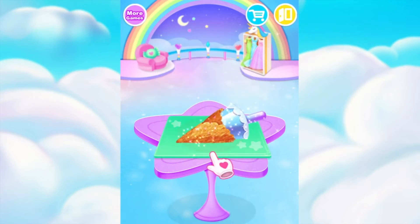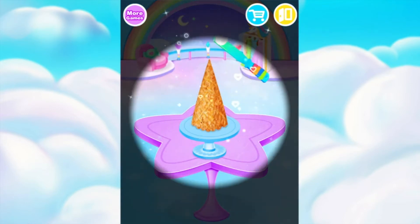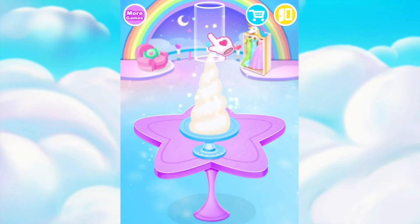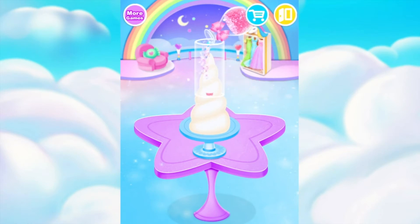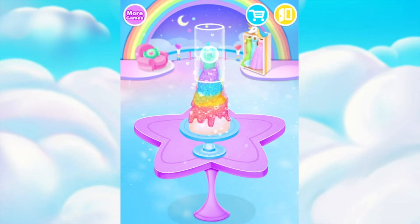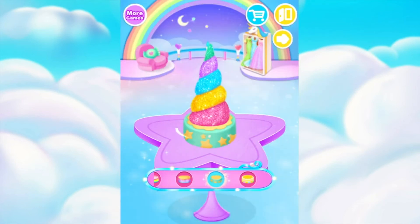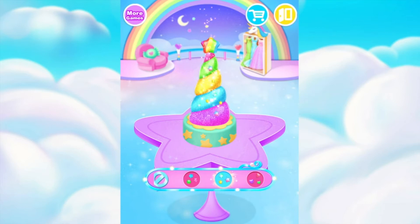Let's make a sweet cone! Nice job! Apply some white cream on it. Cover it on the top part. Sprinkle rainbow glitter in it. Pink! Green! Time to pull it up! Fantastic! Awesome!